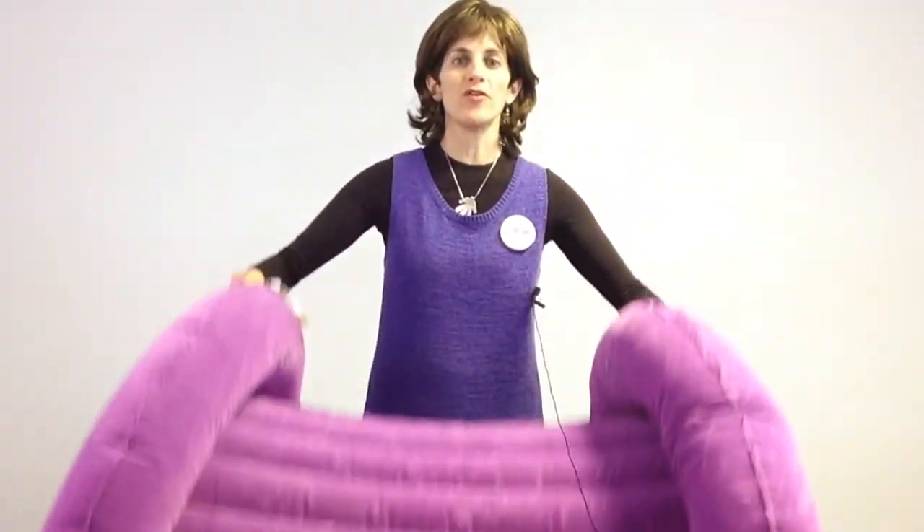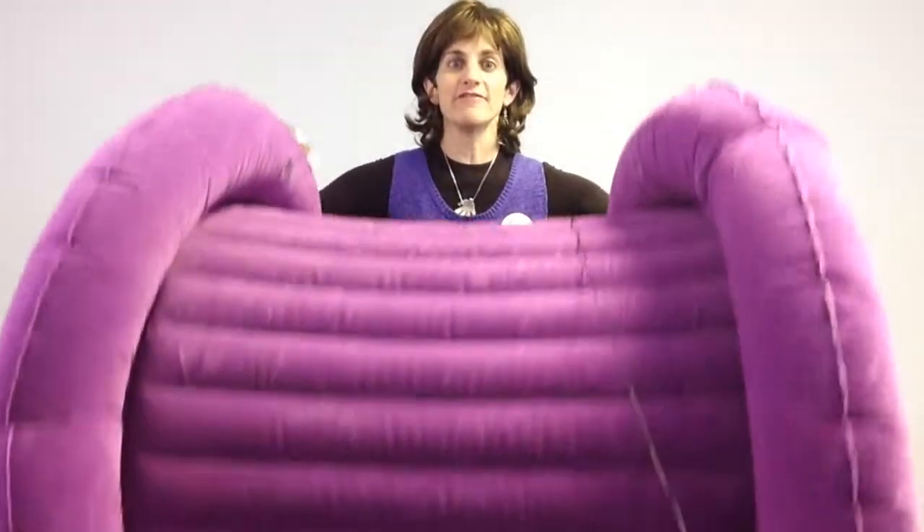Hi, this is Ilana, the physical therapist here at Fun and Function. Today I'm going to show you our Air Light Barrel Roll, and as you can tell, it is very lightweight.